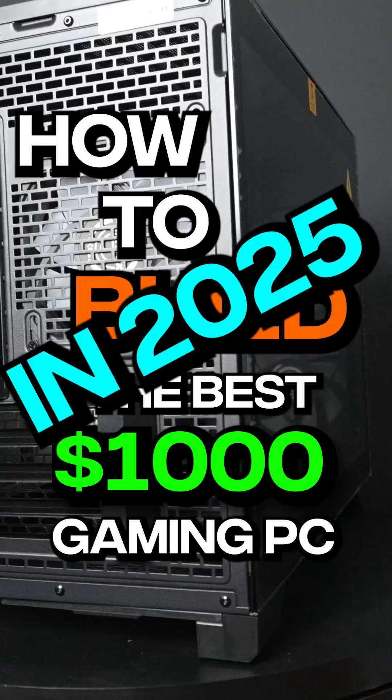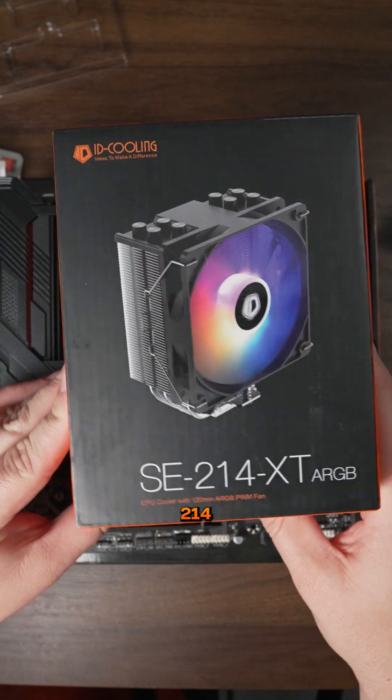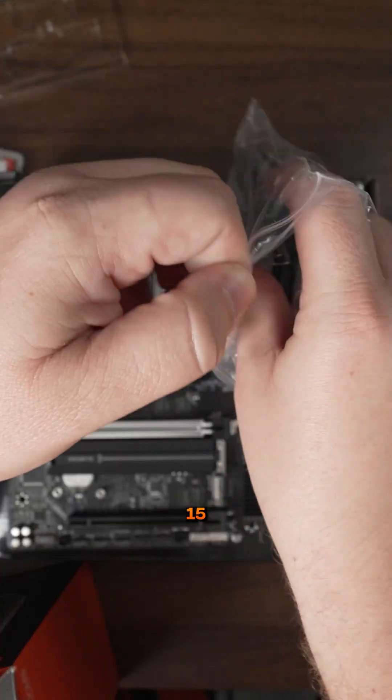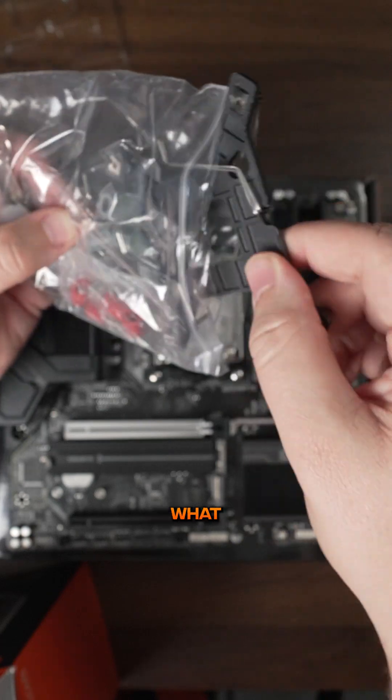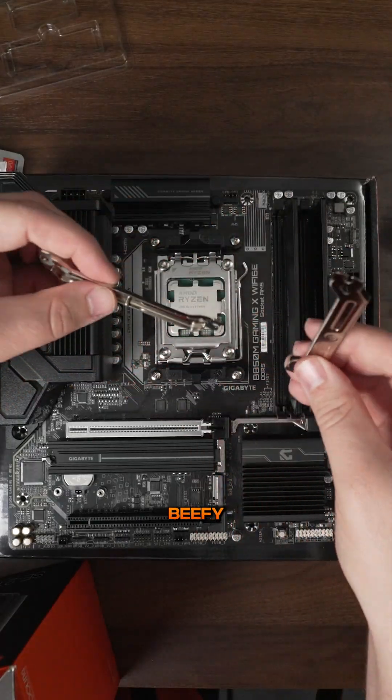To build the best $1,000 gaming PC in 2025, part two. Now we can install the CPU cooler, which is the SE214XT. I really love this cooler because it's only like $15 to $18, depending on what you find it at on Amazon, and it will cool some pretty beefy CPUs.